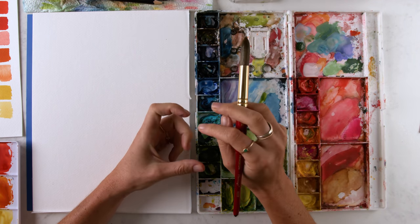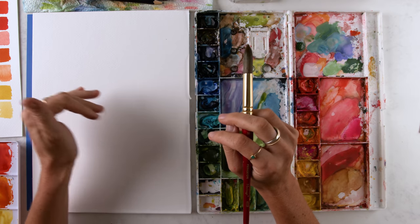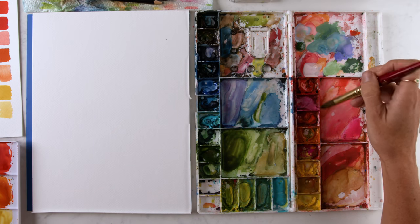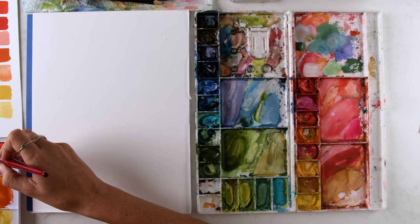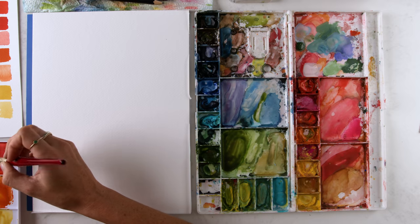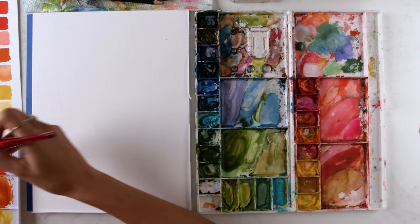If you didn't watch the petal lesson where I teach you the basic shapes of petals, we talk about the teardrop shape petal — and that is what I'm going to be using for these peonies. I'm going to mix up this really soft pink that I had in my reference photo.